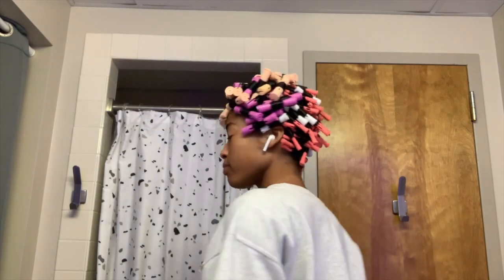This is what my head looked like completely covered in rollers. I'm going to let this sit overnight and show you guys the results the next morning.